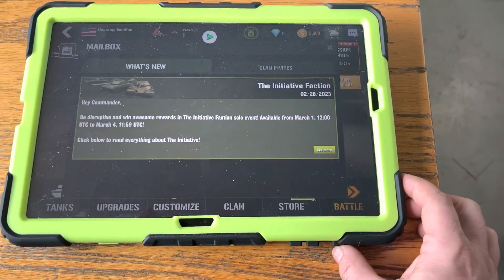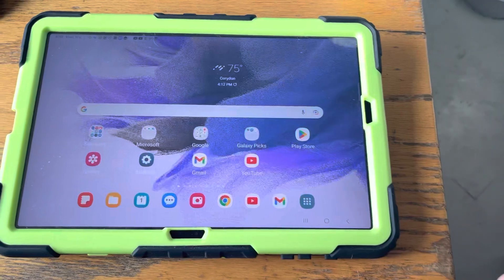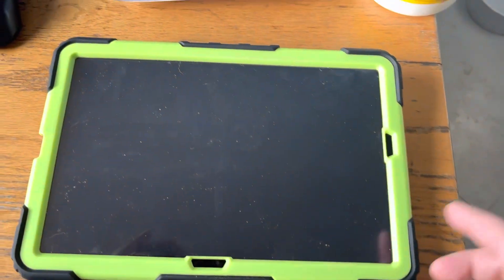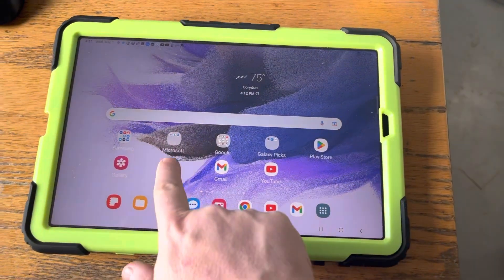You can press and hold the home button — but not too long — and then press the home button. If you press it hard once it will just darken the screen. You can swipe up from there.